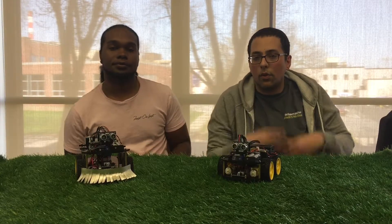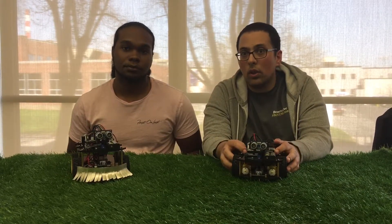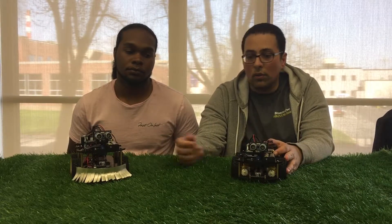Over here we have the first prototype — Prototype 1 of Project Low Cut. As you can see, it's a lot different from Prototype 2. They're both built using the Lego kit, where there are a few adjustments and modifications that we chose to do for Prototype 1, and then we added on later in Prototype 2.